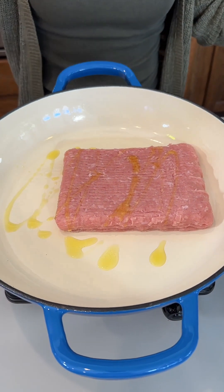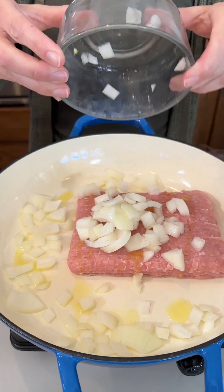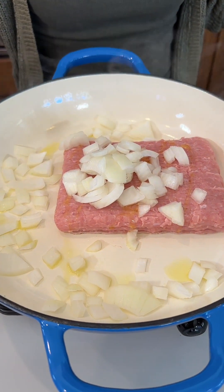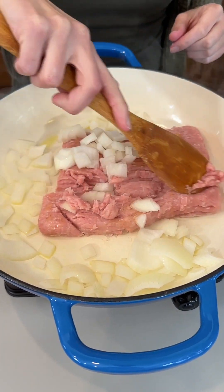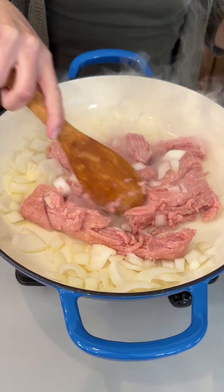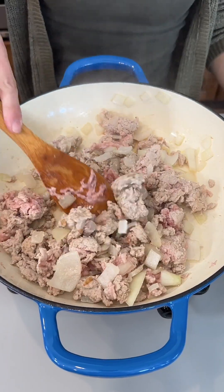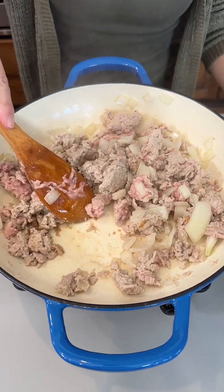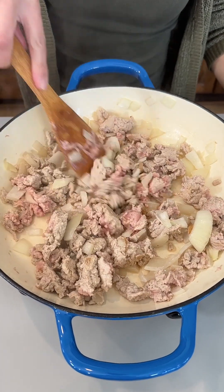A little bit of olive oil going in with our ground turkey and half of a chopped white onion. I'm going to go ahead and just kind of break this up here. We want our ground turkey to cook up a bit and our onions to become a little bit translucent. This is looking really yummy — it's okay if the turkey is not fully cooked yet.